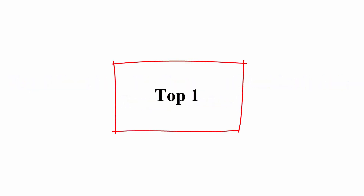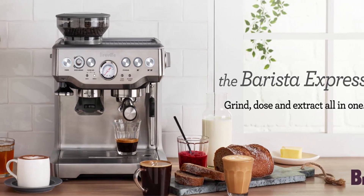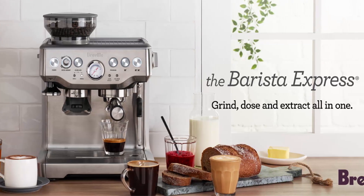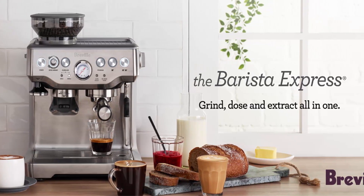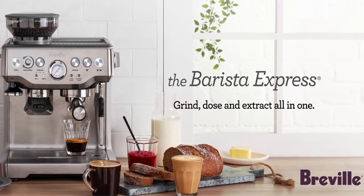Top 1: Breville BS870XL Barista Express, Brushed Stainless Steel. The Breville Barista Express delivers third-wave specialty coffee at home using the Four Keys formula. It is part of the Barista series offering all-in-one espresso machines with an integrated grinder, going from beans to espresso in under one minute.